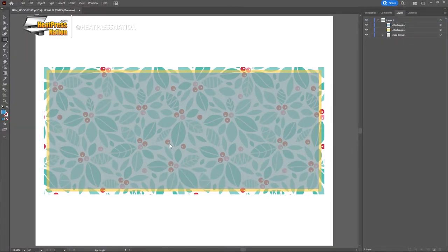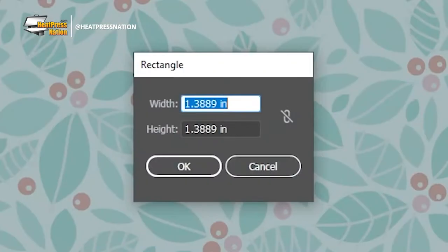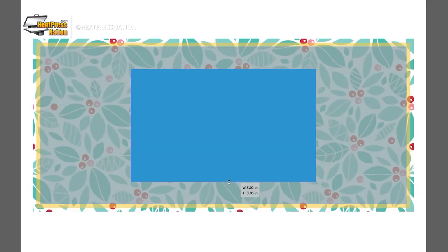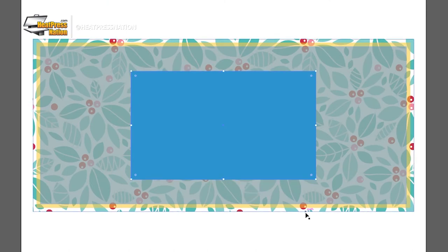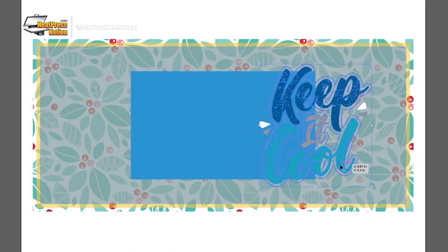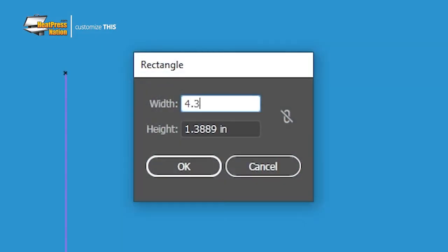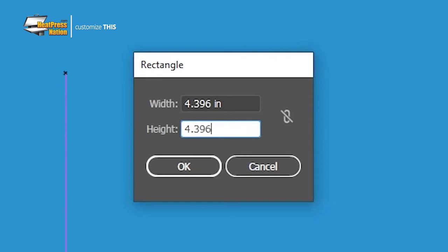If you're looking to set up a logo or similar element on opposite sides of the item, you can create a rectangle that's 5.024 inches wide. Move it to the center of the template's layers, then place your elements at the center of its left and right edges. If preparing for a skinny can cooler, set the rectangle's width to 4.396 inches instead.